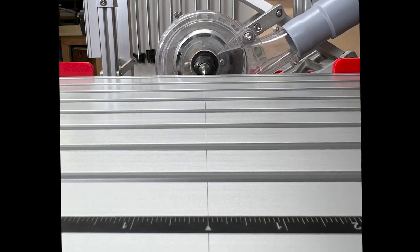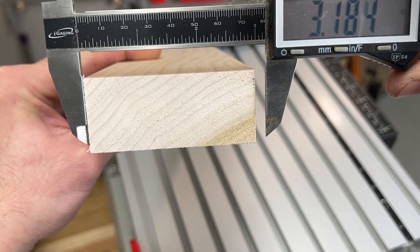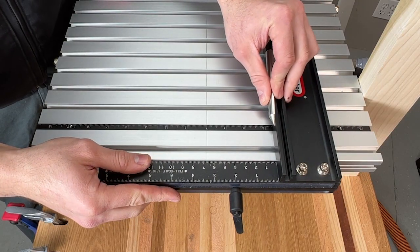This aluminum bar slides into any slot on the table and lines up with the center line. It's inch scale on one side and metric on the other, and has two locking screws to hold it in place, yet it's easy to move if needed.